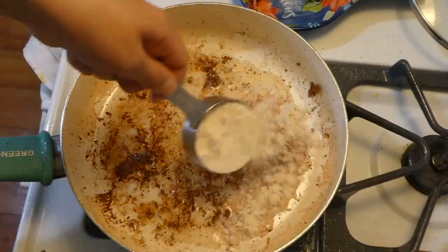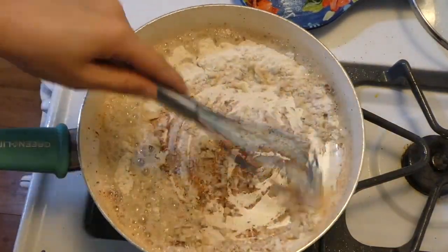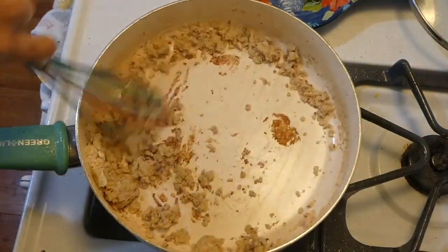Once the bacon is cooked, I remove it to a separate plate. To the bacon grease left in the saucepan, I added a little over a quarter cup of flour and whisked this together for about one to two minutes.